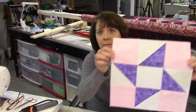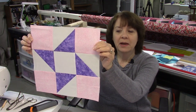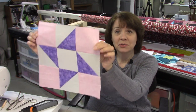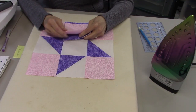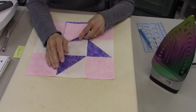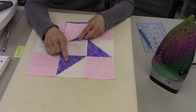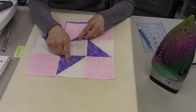Hi everybody, it's Susan from Sunrise Quilt Studio, and today is week 14 in the Stash Buster Block Series. Today we're going to make the Pinwheel block. It's real easy — we have some half square triangles and squares and it goes together really quick. For the Pinwheel block we've got three different colors: a pink, a purple, and a white, and for the purposes of this block I'm going to call these light, dark, and medium.